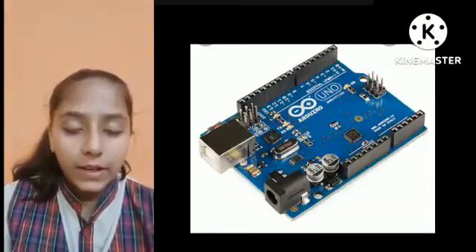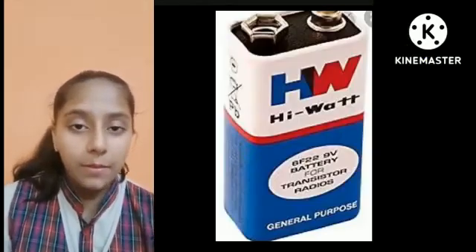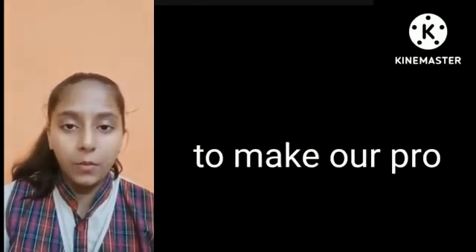We have used one Arduino Uno, one ultrasonic sensor, a 3V buzzer, a 9V battery, jumper wires, and a wooden stake to make our project.